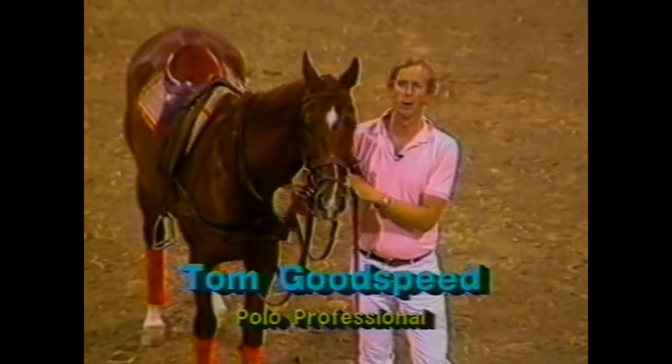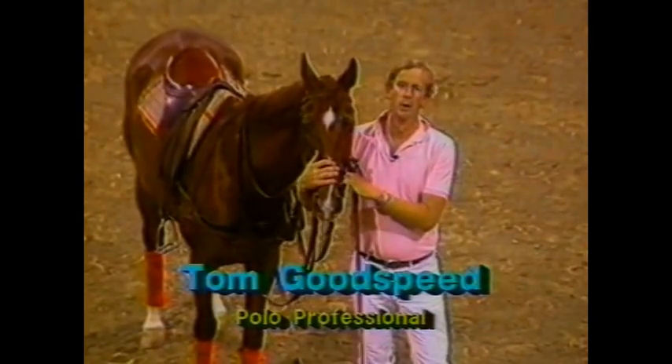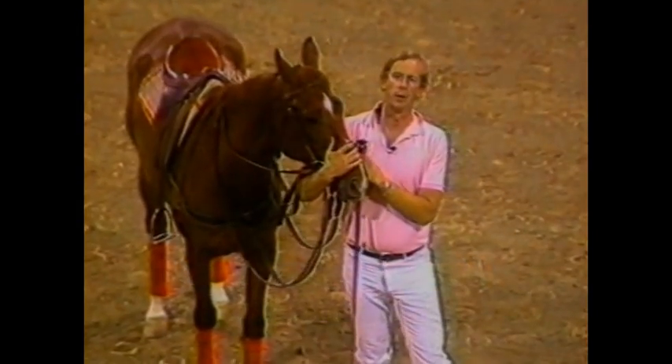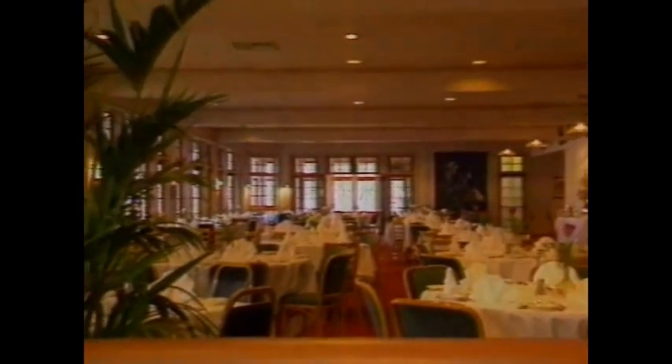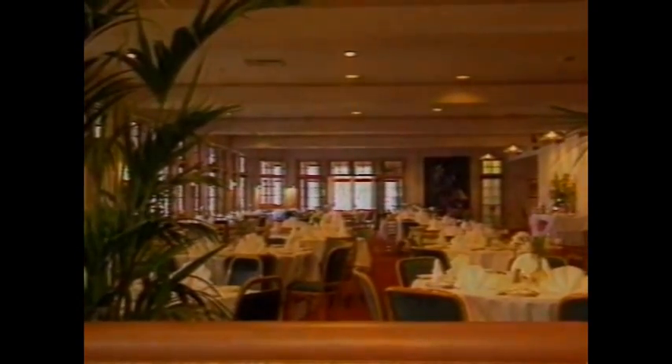Welcome to the Equidome here at the Los Angeles Equestrian Center. We're fortunate enough to have the Equestrian Center here this evening for the second lesson in the Polo Basics series — this lesson: Polo Equitation. The Equidome is the home of High Goal Professional Arena Polo, as well as the Los Angeles Polo Club and many of the horse shows and world-class events held here at the Equestrian Center each year.